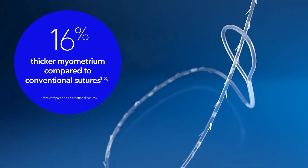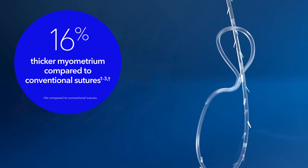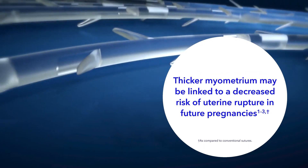In addition, the V-Lock device has demonstrated significantly higher residual myometrium thickness, an indicator for superior scar healing. Thicker myometrium may also be linked to a decreased risk of uterine rupture in future pregnancies.